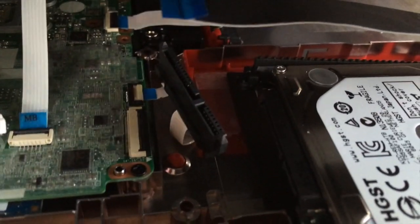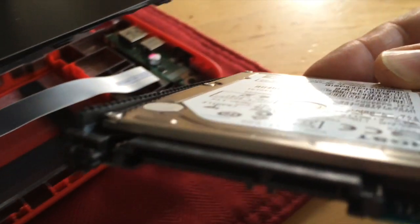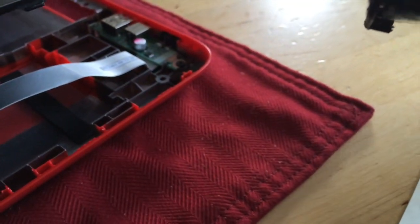That just pulls right out very gently. I just used my nail on either side of the connector and it did pull out of the hard drive. Now the hard drive has been freed.